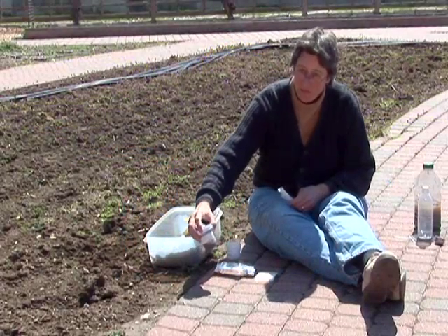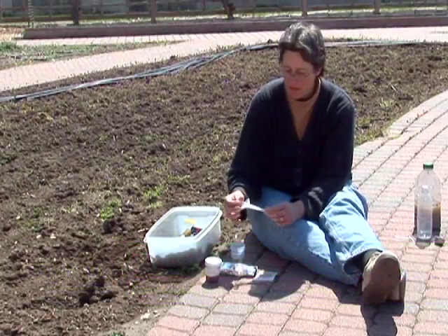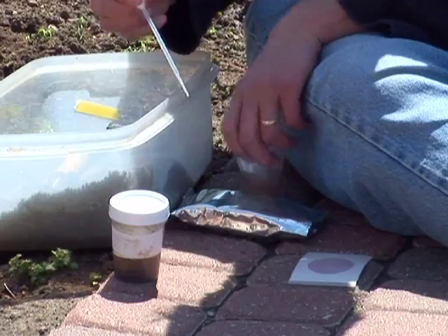Once you've got your soil water mixture from doing the pH and the nitrate test, you can use that same water to do the E. coli test. You'll need a sterile pipette, which you can also get from your county office, or just a clean medicine dropper, and you need one milliliter of liquid, which in this pipette is just the stem — a very small amount of liquid.